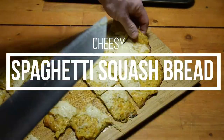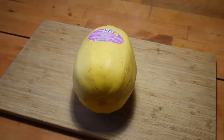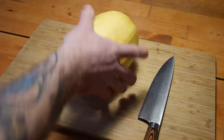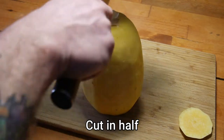Cooking with Norman Goodies, and today we are doing a cheesy spaghetti squash bread. First ingredient is a medium-sized spaghetti squash. Don't forget to peel off the sticker, and if you cut off both ends of it, it is easier to cut in half on a cutting board.